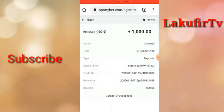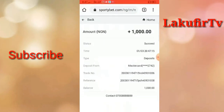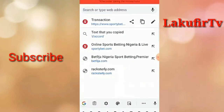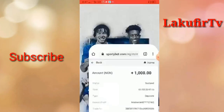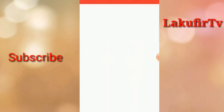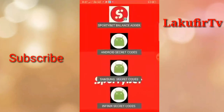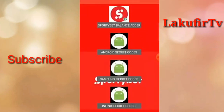I go to Deposits, I click on this place, click on the website, and copy the link. After that, I go to my hacking software or application. You can see there are five features, but the first one — which is the SportyBet balance adder — is what I'm going to be using.